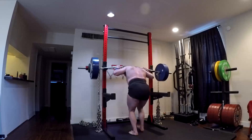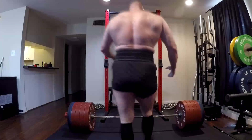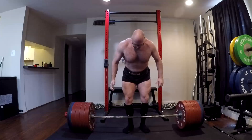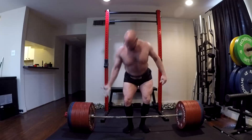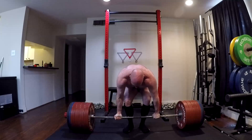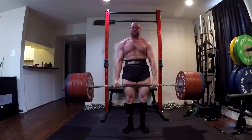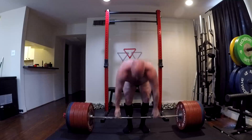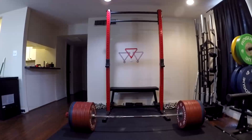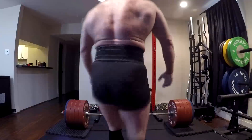Does he bench more than probably any of us will ever look at on a bar? Sure. But it's only like 1.2 times his body weight. How many of you guys who are average height passed that number a year into training? How many 180-pound guys out there easily bench over 225 for reps? A lot of them — it's pretty normal, it's common.